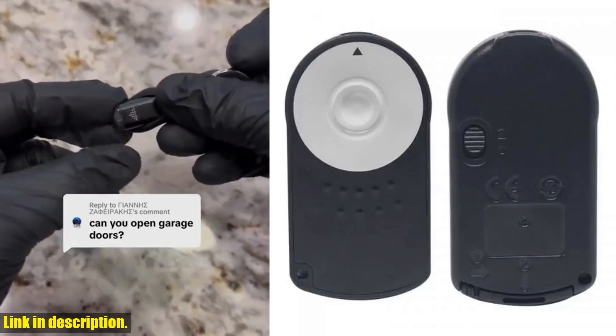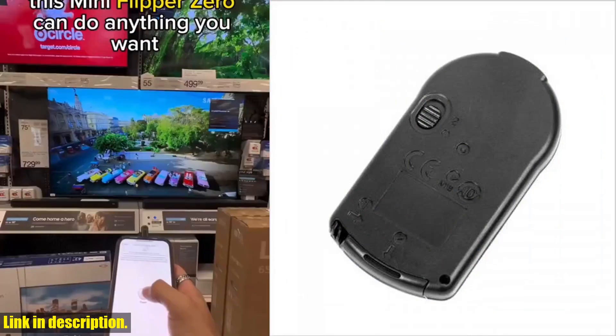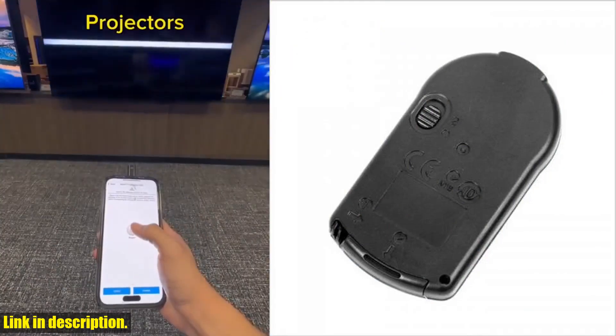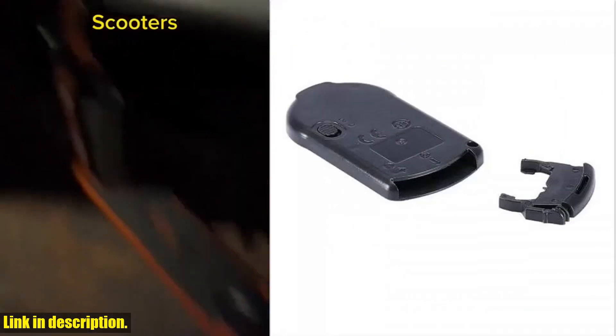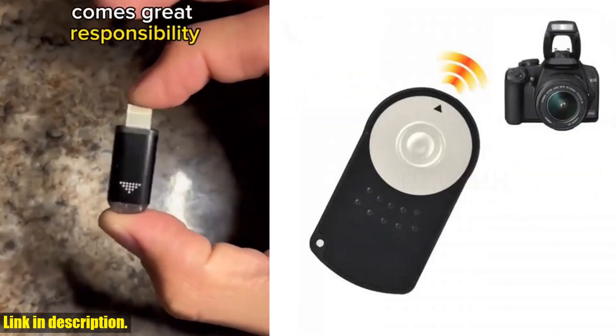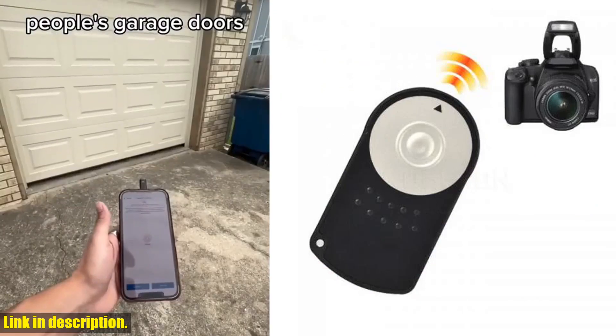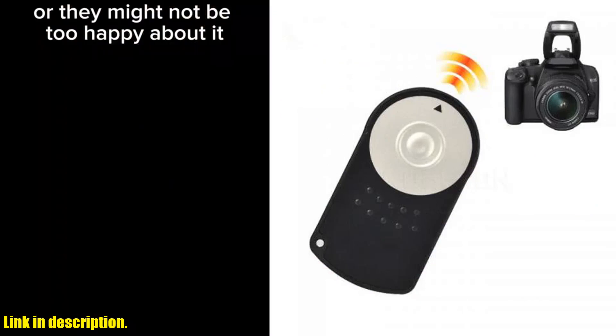Hey there, fellow photography enthusiasts! Are you tired of setting up your shots, only to realize that you have to run back and forth to press the shutter button? Well, worry no more! Introducing the RC6 Infrared Wireless Remote Control Shutter Release for Canon Cameras — a game changer when it comes to convenience and efficiency in photography.